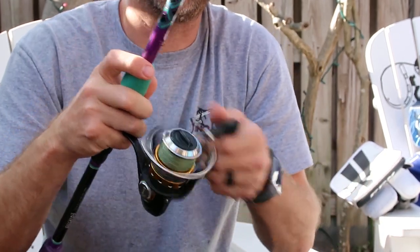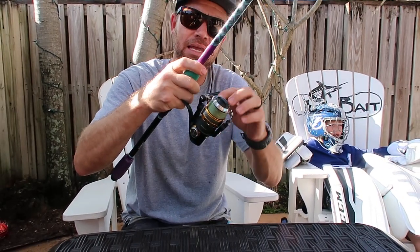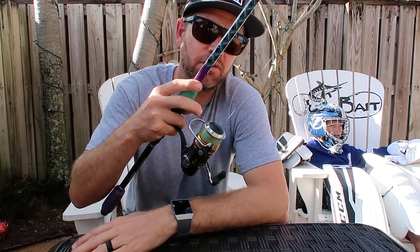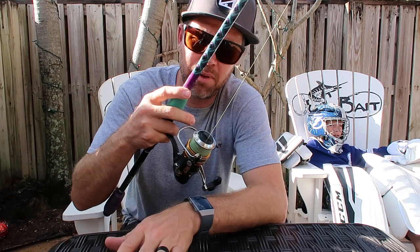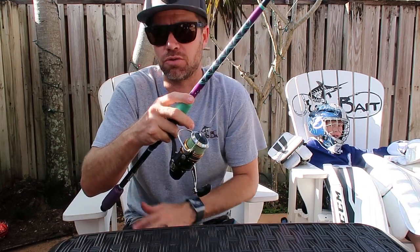To avoid this problem, after you throw, close the bail by hand and pull the line under the roller. Sounds like a lot of work, but once you get used to it, it's very simple. When I'm fishing, I actually catch the line, stop it without even thinking about it, pull it under the roller, and that will cut down on your wind knots drastically.